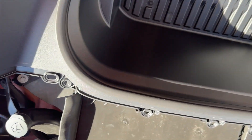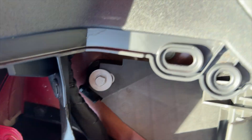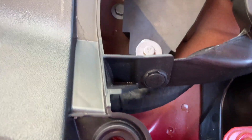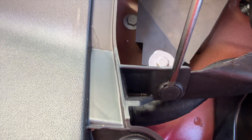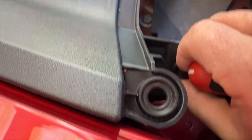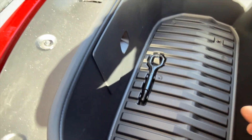Next you're going to take this bucket out. It's held in by this clip right here - you can get that out with just a flat head screwdriver - and then four bolts: one, two, three, four. If you look right here you can see there's a little indentation there, and you can get your screwdriver in just to pop it up and then pull it out.